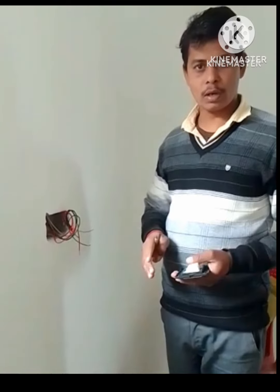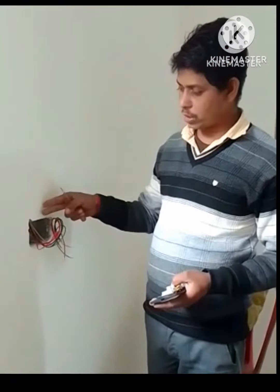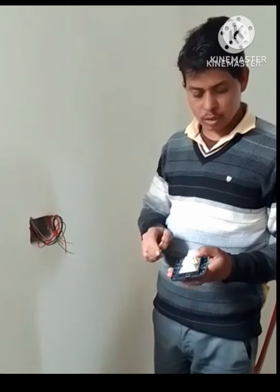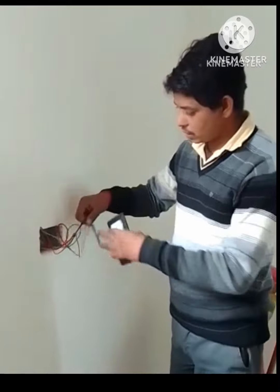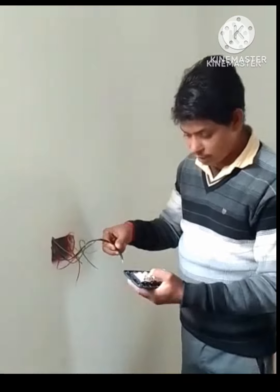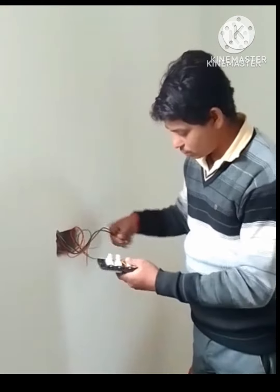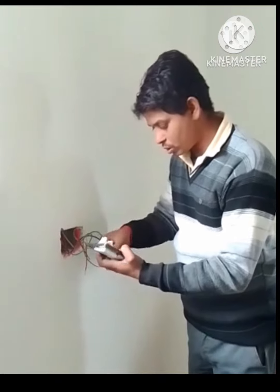I have to try and keep it in place. I have to apply a new board and switchboard to the room. This is a newtel.